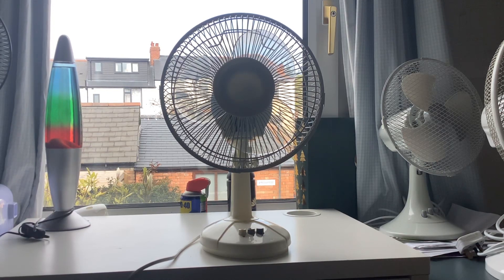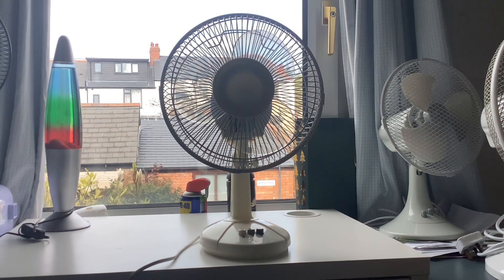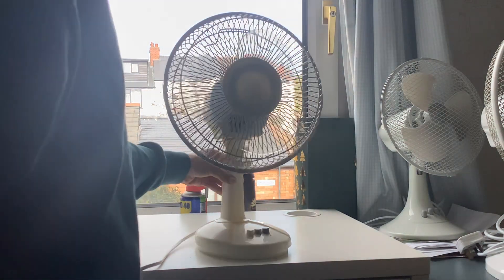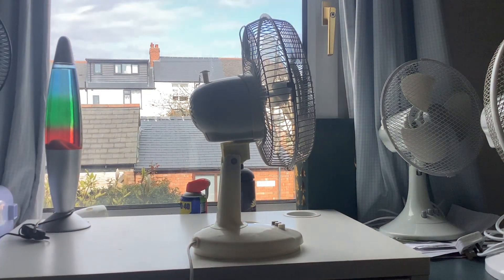Hello everyone. Today's going to be a video of after-servicing cleaning with a Challenge desk fan. I took all the grills and blades off, put them in the sink, wrapped them in towels to dry off, and dried them a bit extra. I'm going to clean it with a toothbrush and a wet wipe, and it's now looking way cleaner.